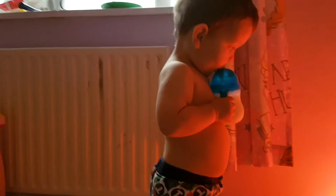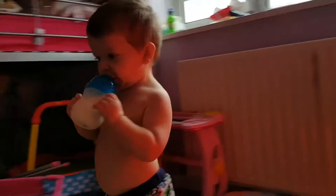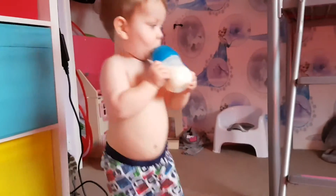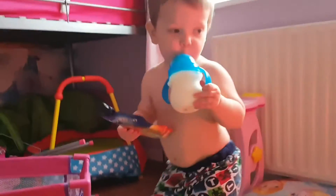Rhys wouldn't take many cups at all. He loved his bottle with the teat. And we got this cup after getting about 10 other cups. I tried straw cups, plastic teated cups, loads of different types, store-owned brands and things like that. And then I found this one.